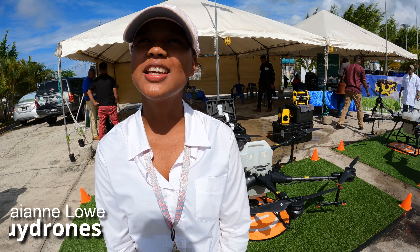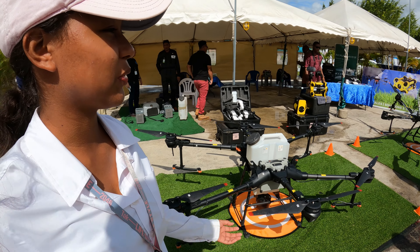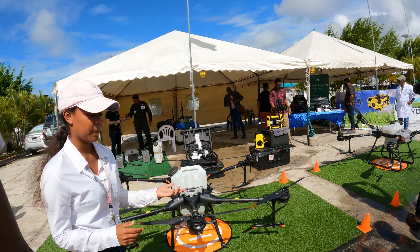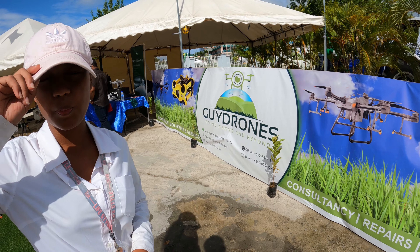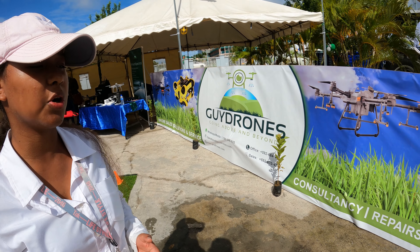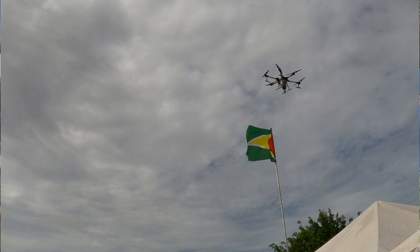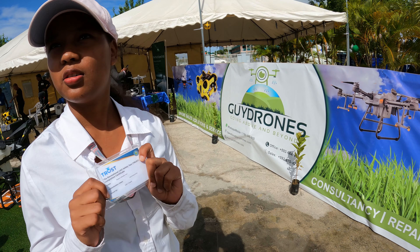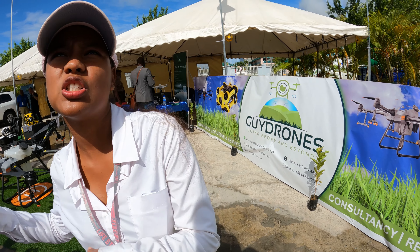I'm here with Cheyenne Low, and tell me about the business. So Guy Drones — our statement is that we go above and beyond. We offer two courses: private, which is basically for recreational purposes, and commercial, which is job-related so you can fly drones for companies. In Guyana you have to get your license before you can fly a drone, otherwise the GCA would seize it. We offer the courses so you can get your certificate, which is accredited, and we're the only agency in Guyana that can give you that certificate to take to the GCA to get your license.